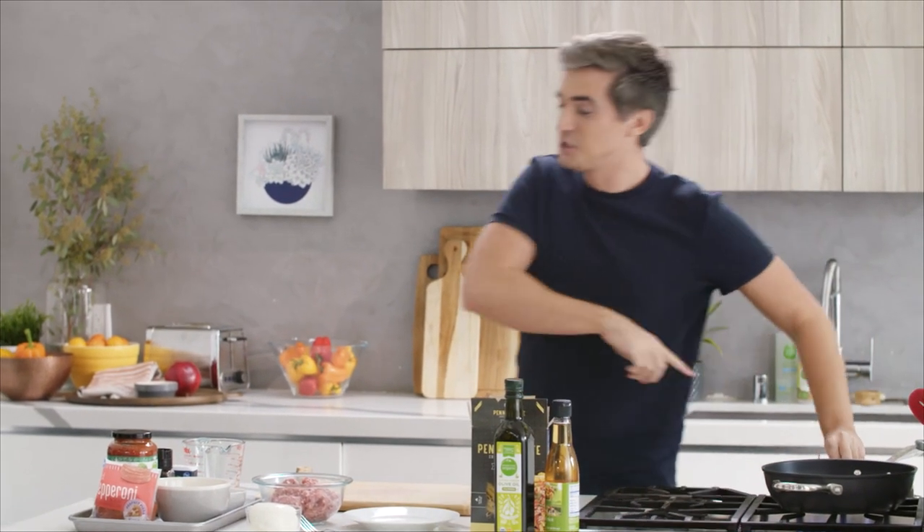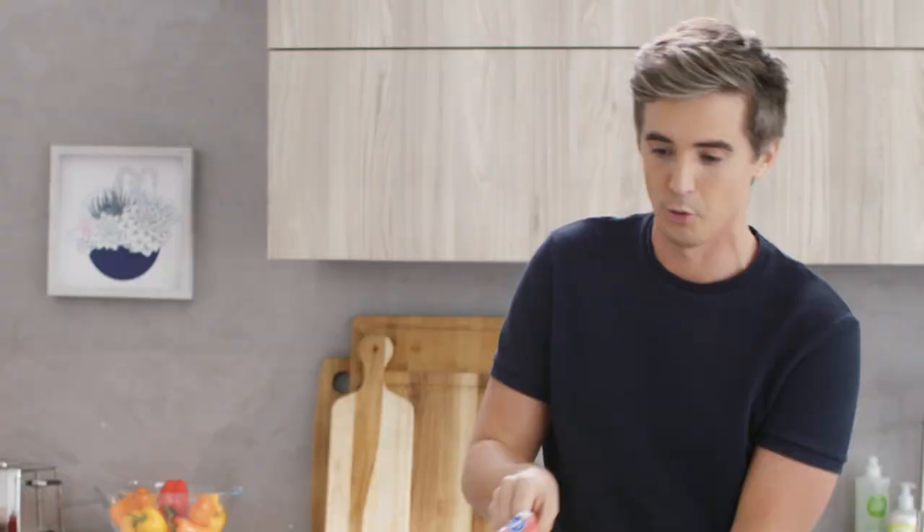Pepperoni pizza pasta is a big hit in our house — very simple to make. We're going to start with our pan nice and hot, and fry off our Kroger sliced pepperoni. These are pre-sliced, so you can get them straight to the pan without any fuss on the chopping board.